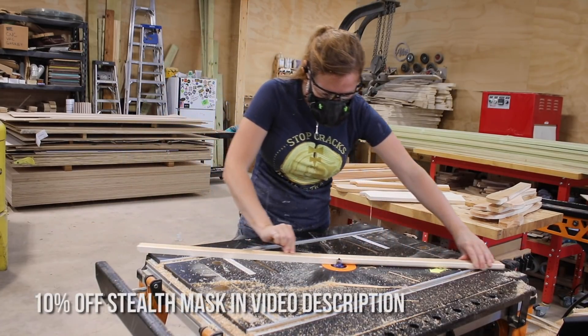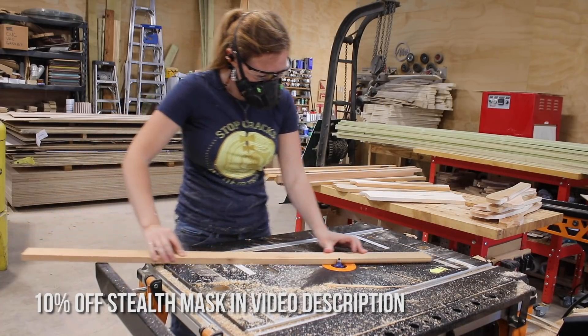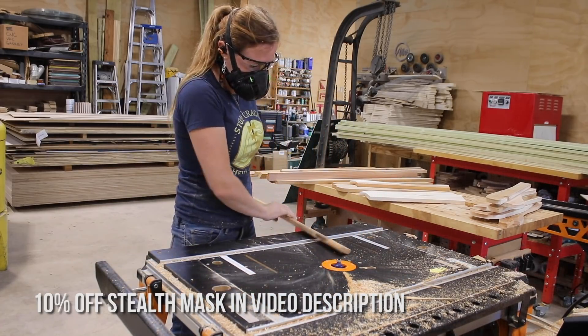You can see I've been wearing my stealth respirator throughout all of this process, especially with cedar — I never work without it. This one's not only comfortable, but does a great job at expelling the heat as I'm breathing.